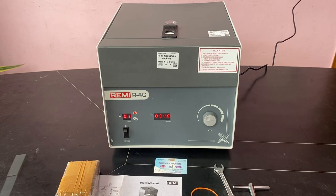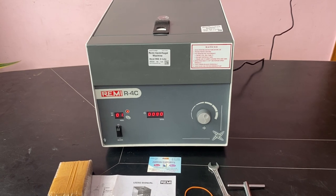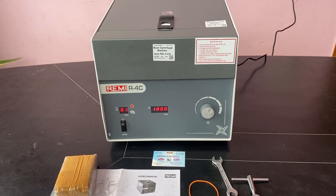It is a very silent machine. The RPM is now 3300. You can increase it — it goes up to 4000 RPM, with the 15 ml tube.